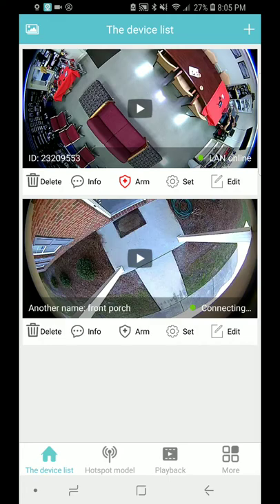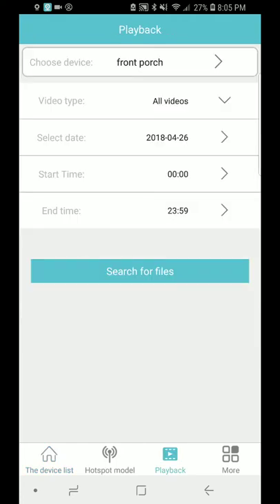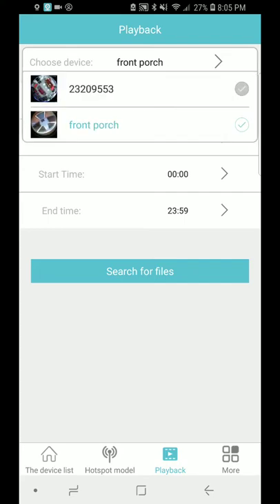If you want to watch the videos from any of the cameras, you go to the playback and you can pick which videos you want to watch.